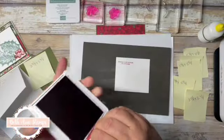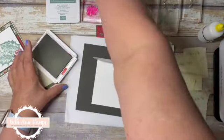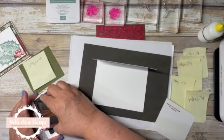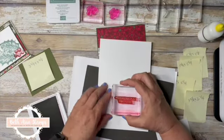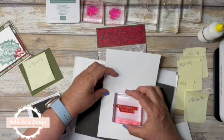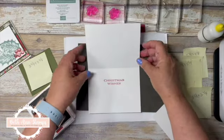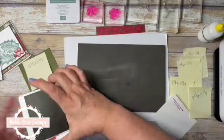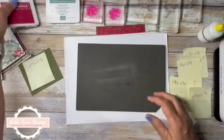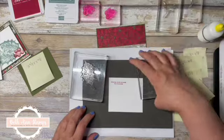You know what, I'm not going to close that ink pad because I also want to stamp the inside of my card with Christmas Wishes. I'll pull it down here so I can get a good look at it and try to line this up. There we go. I'll put that back to the side and close up the Cherry Cobbler. Now I want to stamp the holly leaves.